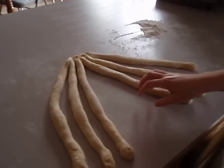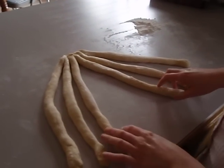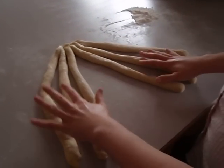Six is how old I am, Mom. Don't interrupt again, please. I'm going to separate them into two equal parts, three and three.